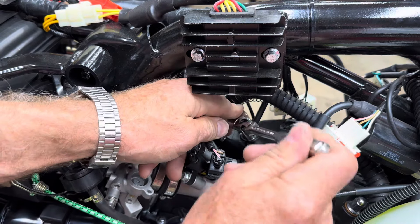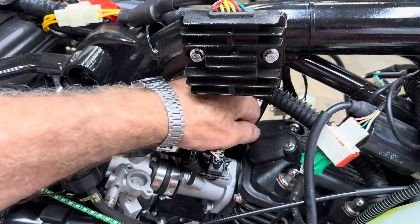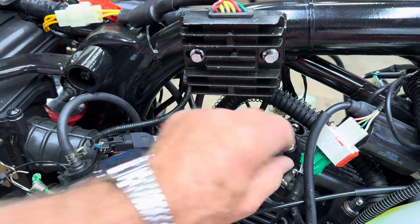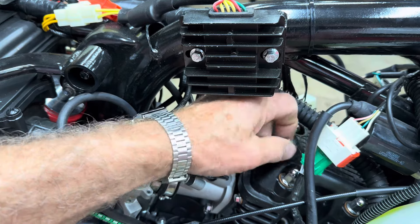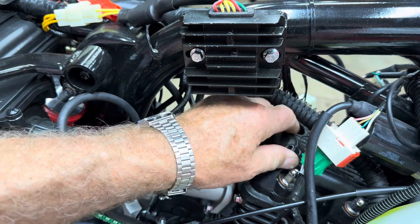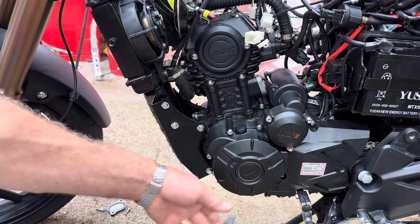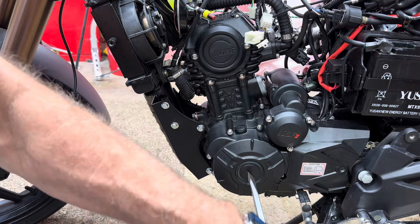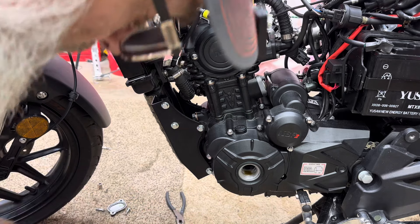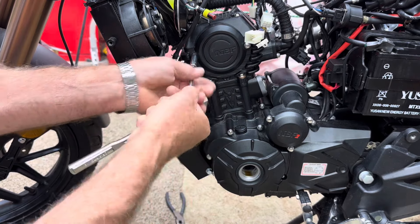We'll do the same thing to the intake side. Without the gas tank on there it sure makes it easier - and easier to film too. Once you take the two bolts out, get them out of the way before you take your cover off. You don't want to take a chance on dropping them down into the engine. You can see it has an O-ring on it that seals it. We're also going to take the plug out of the bottom to get access to turn the engine over - it has an O-ring seal as well.